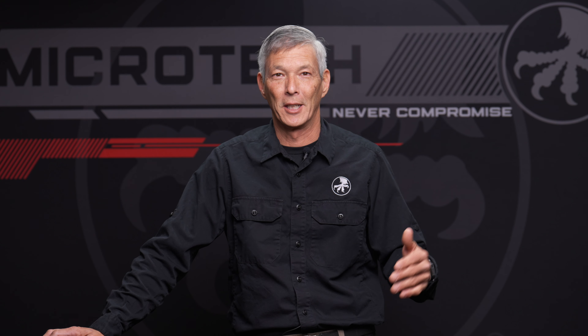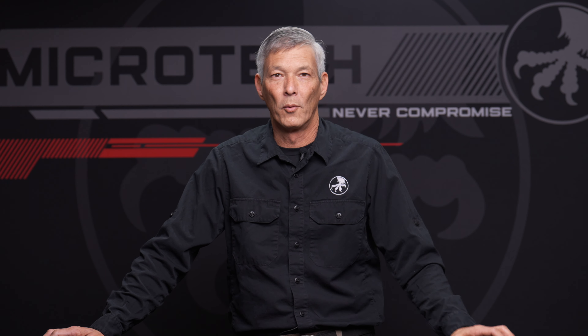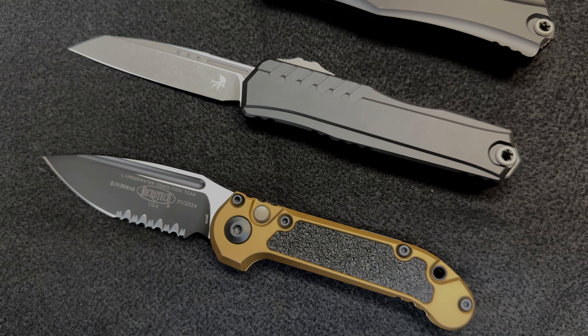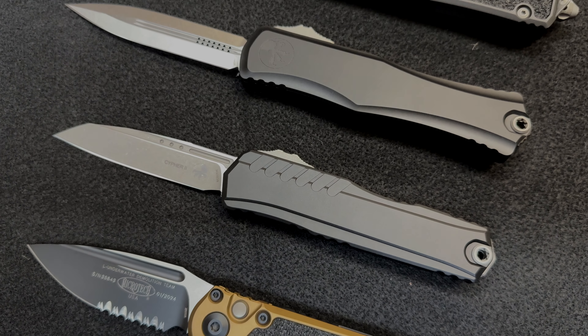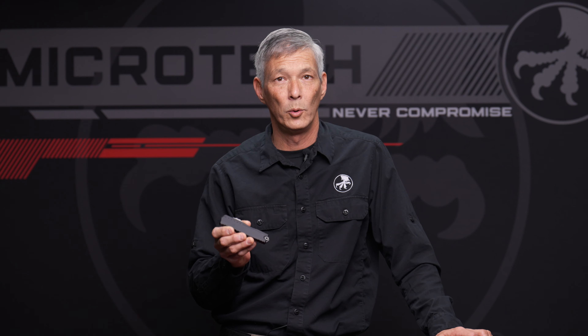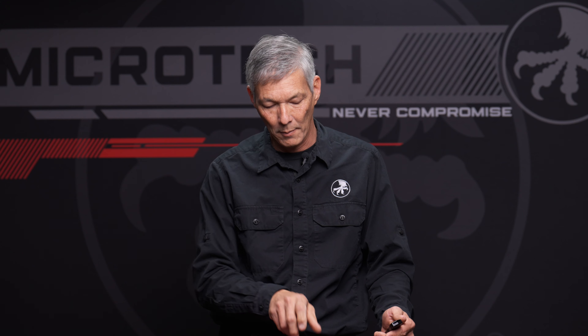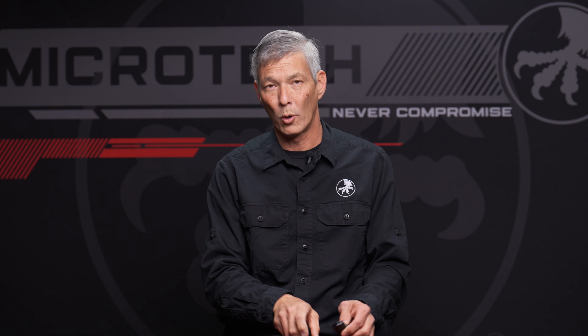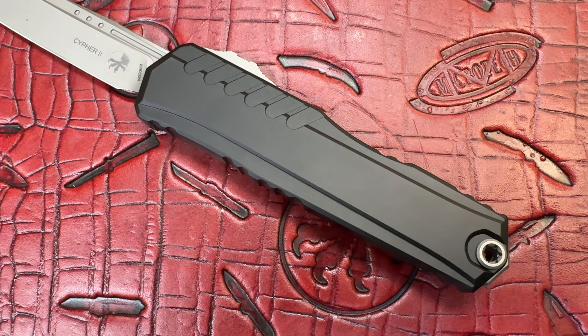A lot of gun guys are big knife guys, as well as motorcycle guys. Over the last couple months Microtech has released some really cool knives — they're really known for their out-the-fronts. Everything from the LUDT2, which came out about a month and a half ago, to the new dual fuel drivetrain system like you saw on the new Combats — the Combat Troodon, the Scarab, and the Hera — and they started incorporating a screwless design within the chassis.